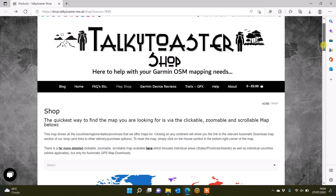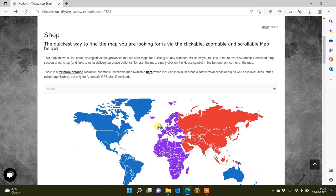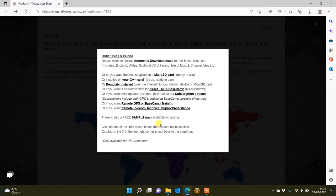For the example today I'm going to use the United Kingdom and the British Isles. On the website, if I scroll down I can click on one of the countries shown to pick the map I want — there's a drop-down box where you can select. I'm going to hover over the British Isles and Ireland and left click, and I get a choice of ways to download. The example we're going to use is the automatic download at the very top, which downloads straight to our computer so we can put it directly onto our compatible watch.